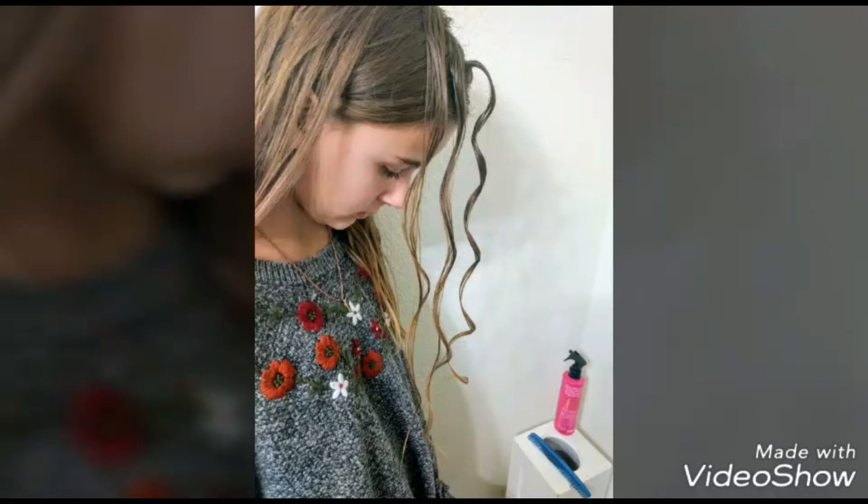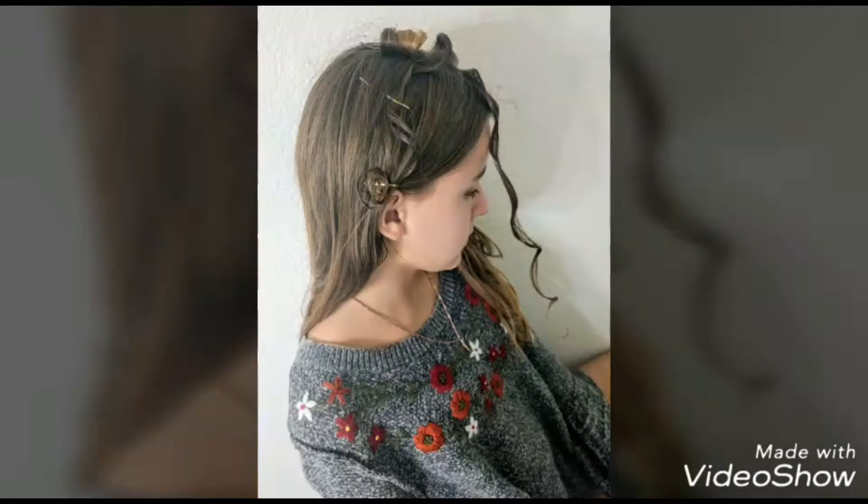The curl on the right we applied gel and diffused, and it curled really well. The two other curls we just wet with water and scrunched, but we were worried that they wouldn't hold, so we went ahead and used some pins.